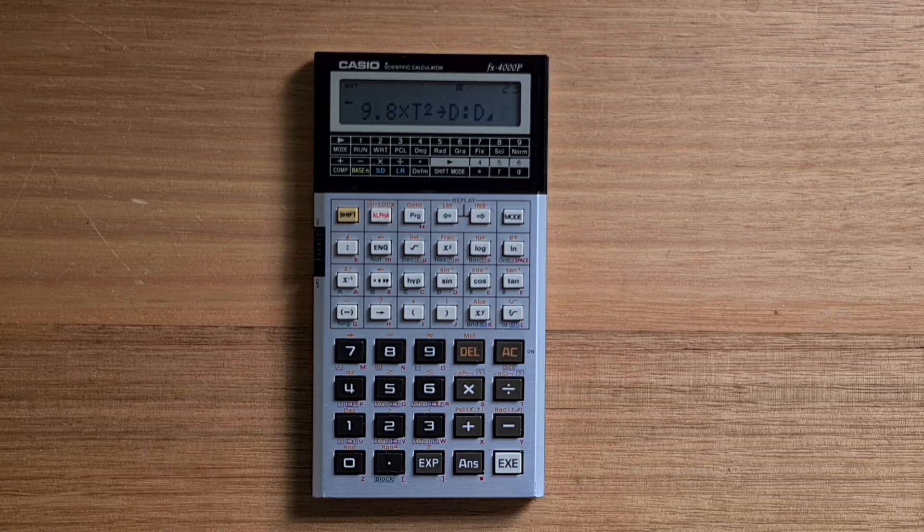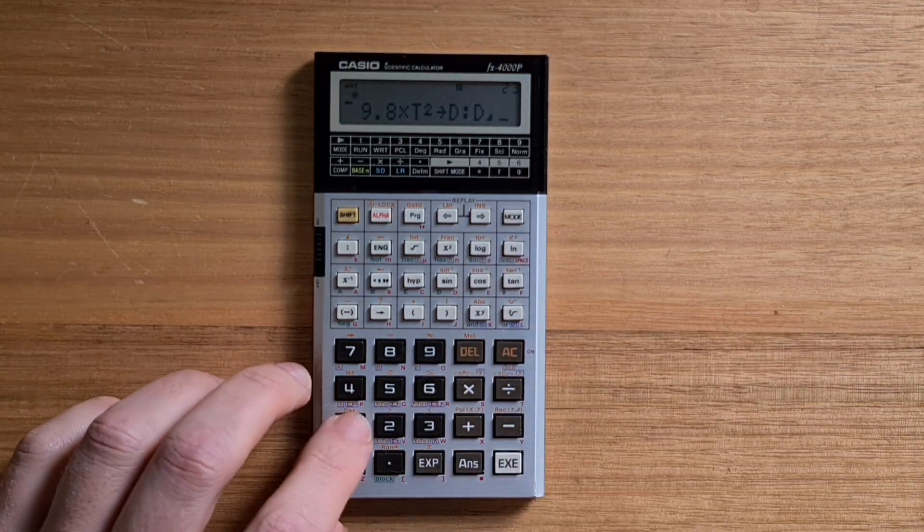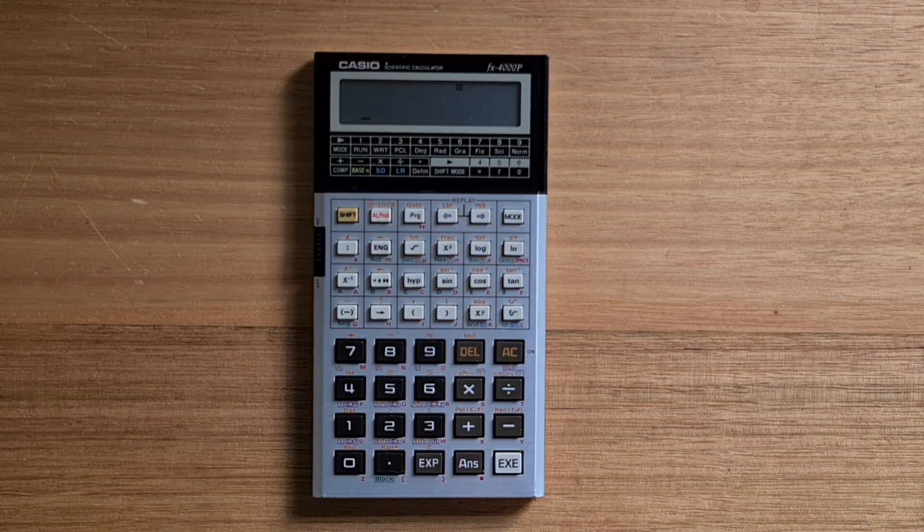To run this program, we can switch to run mode 1 and then hit the program key. That's program 0, so it's going to prompt for a time t. Let's enter 10 — and so the object falls 490 meters.